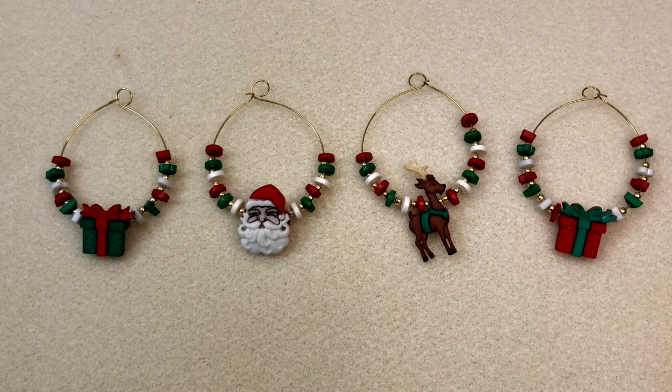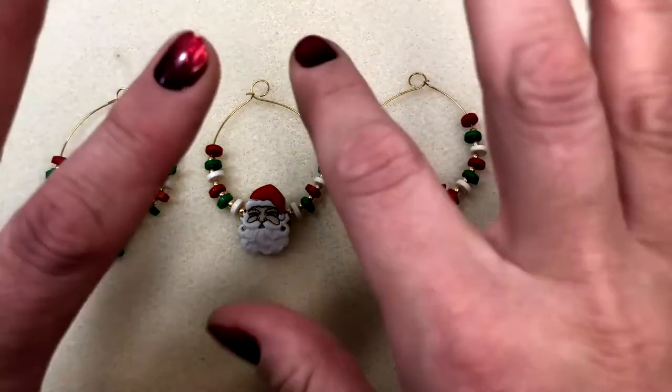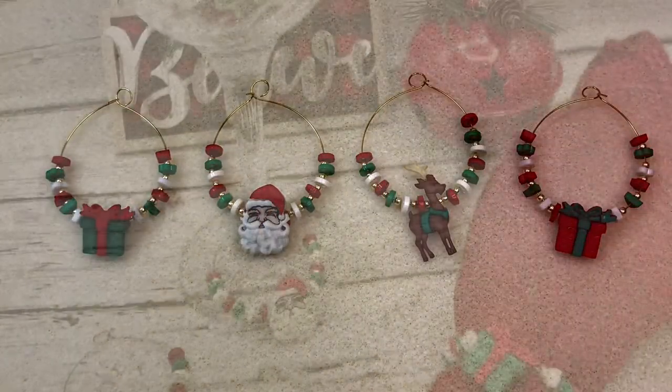That is it for this video! Here are all four finished charms for you. I hope you enjoyed this video — I really had a good time making it. Thanks so much for stopping by and spending this time with me today. I'll see you in the next one!